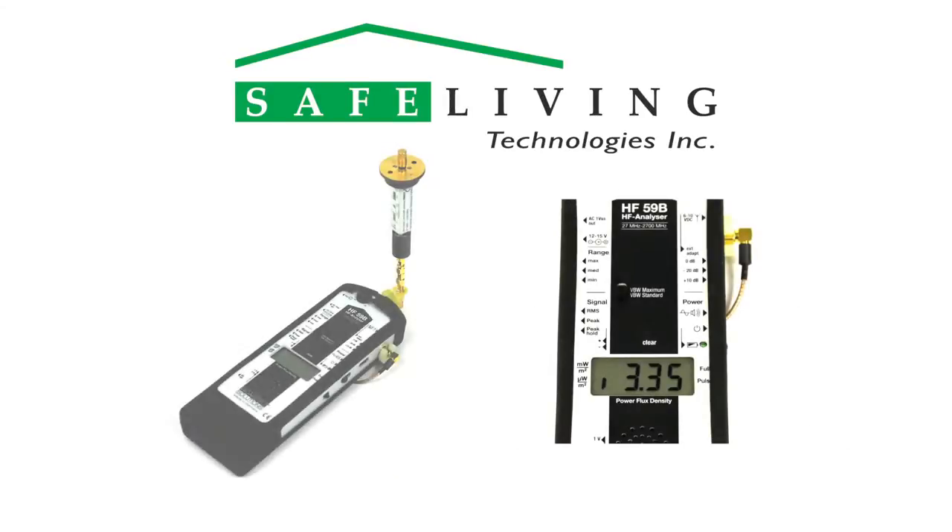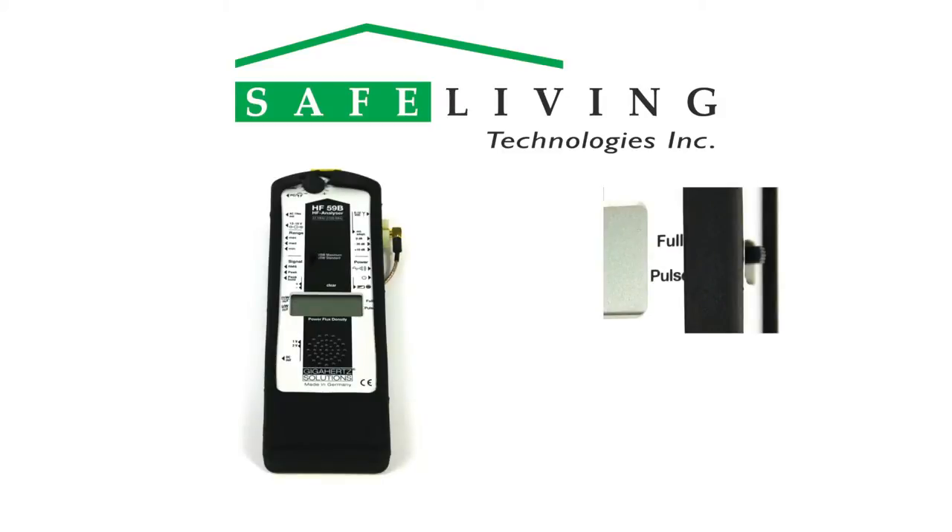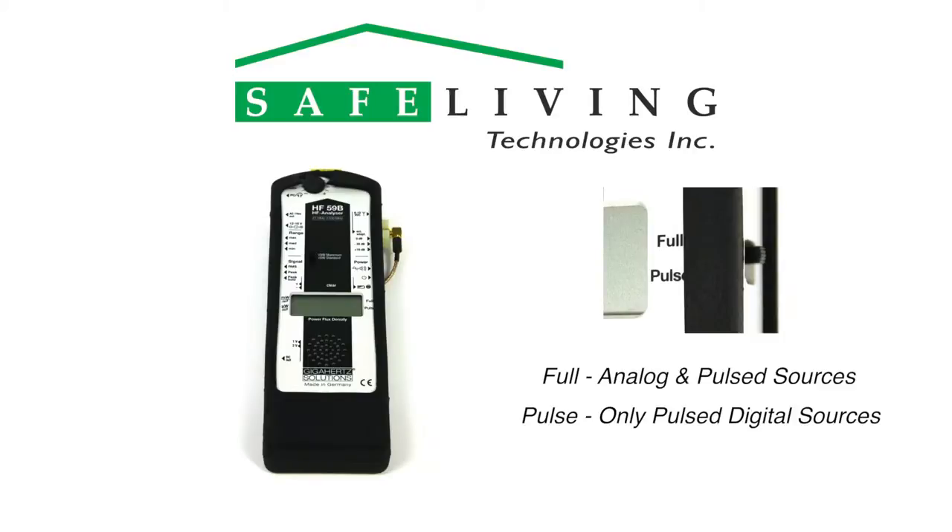When measuring with the UBB-27 antenna without the preamplifier, the minimum displayed value is 3 to 4 microwatts per square meter due to technical limitations, but still maintains a 0.1 microwatts per square meter resolution. The HF-59B has the option to measure the full signal received, which means both analog and pulse digital sources simultaneously, or just the pulse digital sources alone.